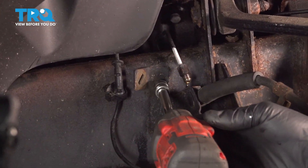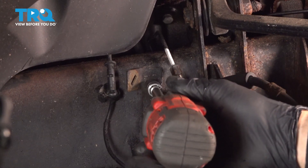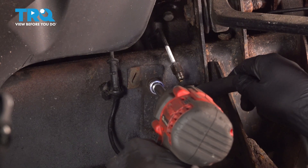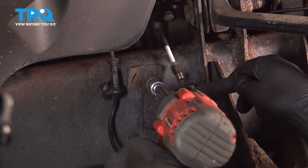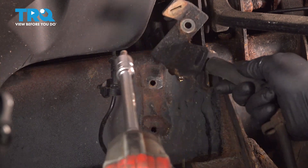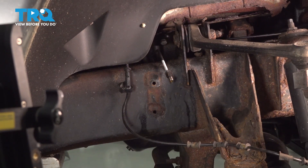Using a 13mm socket, go ahead and loosen and remove this bolt. Then go ahead and remove the brake flex hose and set that aside.